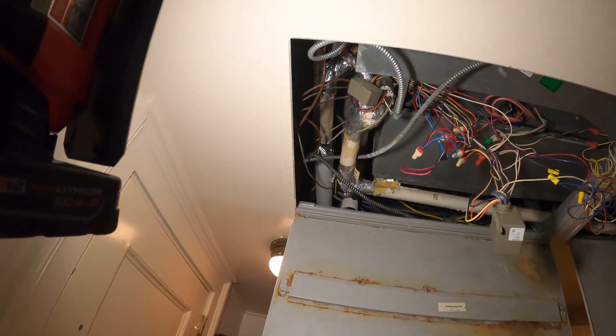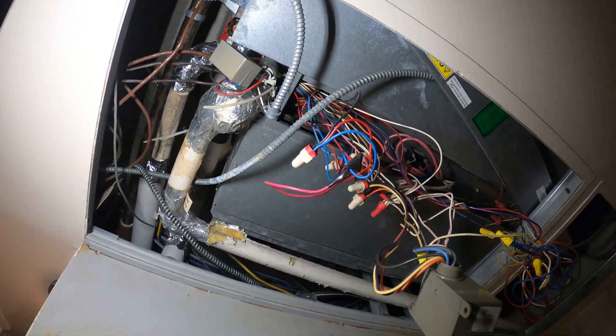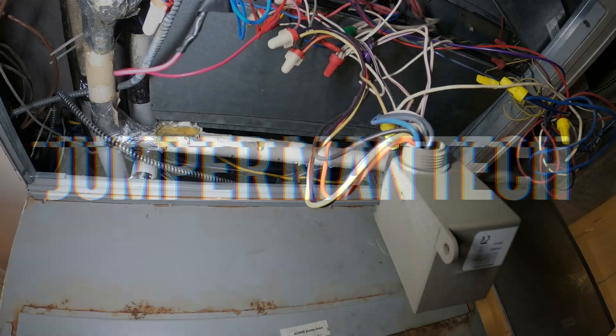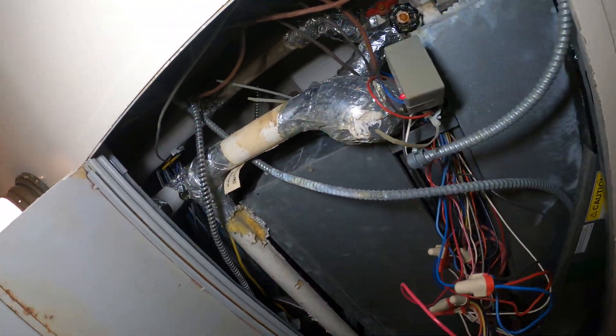Hello everyone and welcome to Jumper Man Tech where we specialize in HVAC but do everything DIY. Today we have a service call for a two-pipe fan coil unit.